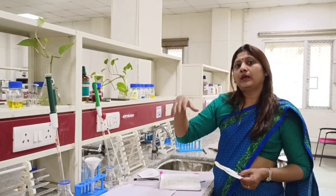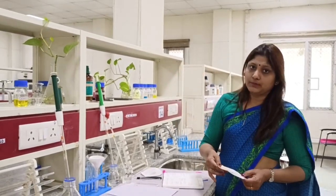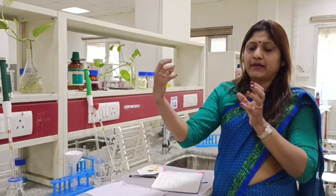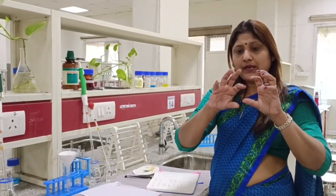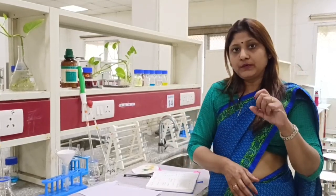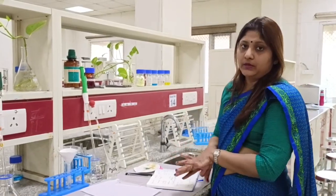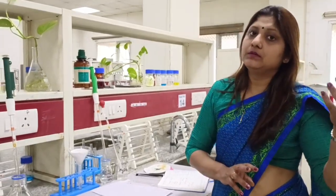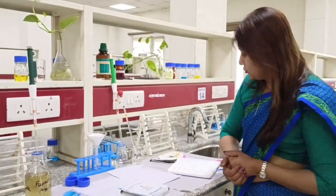Only conjugated bilirubin can come out in the urine; unconjugated bilirubin cannot. The reason is that unconjugated bilirubin is not soluble in plasma — it binds with albumin, forming a large complex that is not filtered by the kidney. Conjugated bilirubin, however, exists in free form, is not bound to albumin, and its size is small enough to be filtered. So if the Fouchet's test is positive, it is always conjugated bilirubin, which increases in the plasma in hepatic and post-hepatic jaundice.